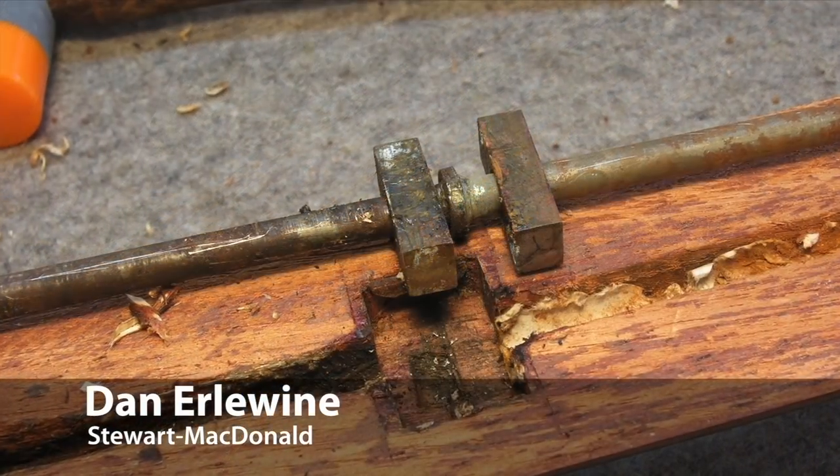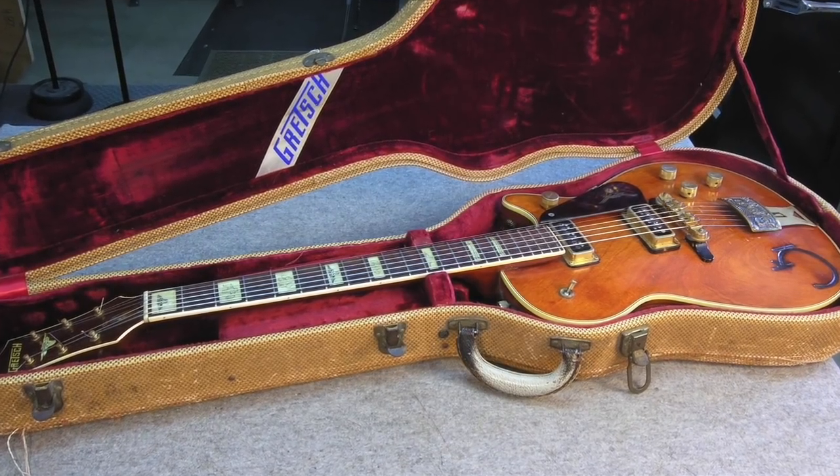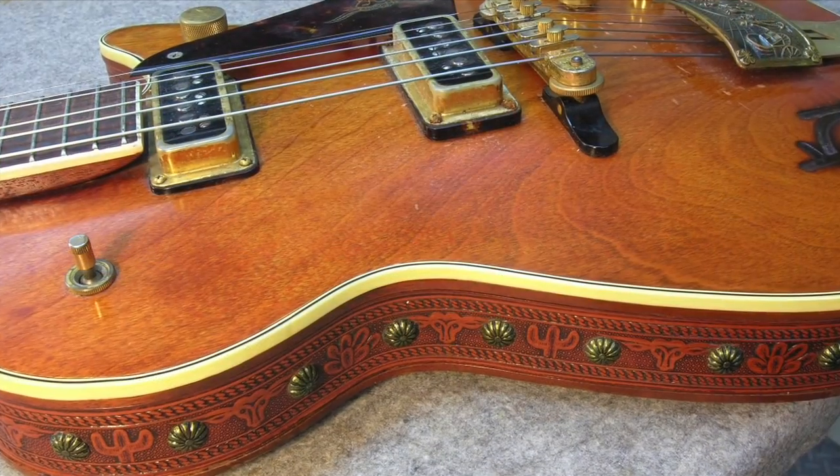I had to fix the truss rod in a 55 Gretsch Roundup, one of my favorite guitars — the cowboy guitar with the branded top and tooled leather sides.